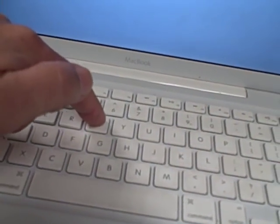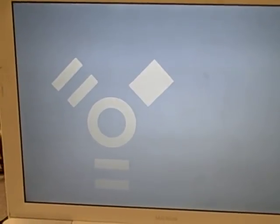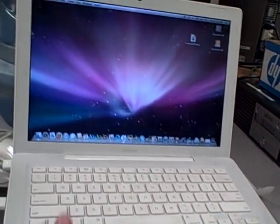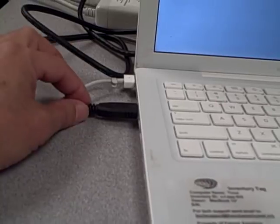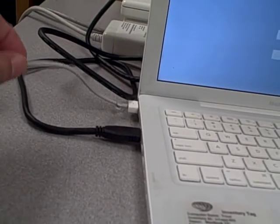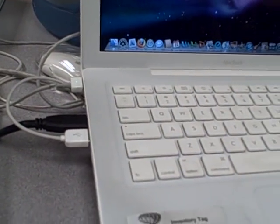Holding down the letter T is for target disk mode. When you reboot that way, you get that FireWire icon, which shows the Mac is ready to receive anything you send to its hard drive. The controlling computer is connected to the second computer via FireWire, and both computers are connected to external power supplies — not running on batteries.